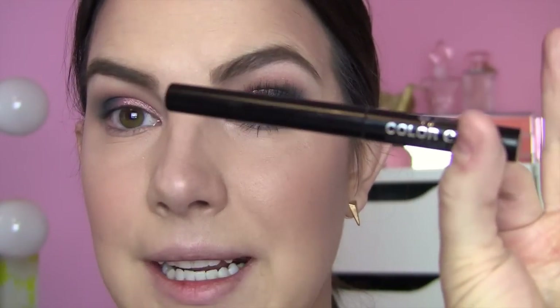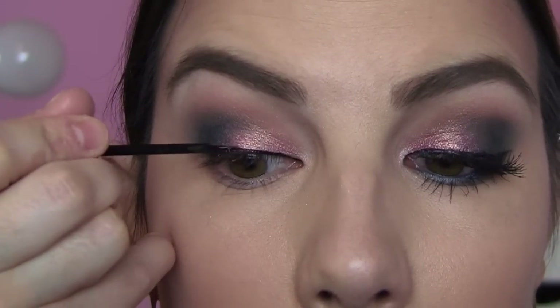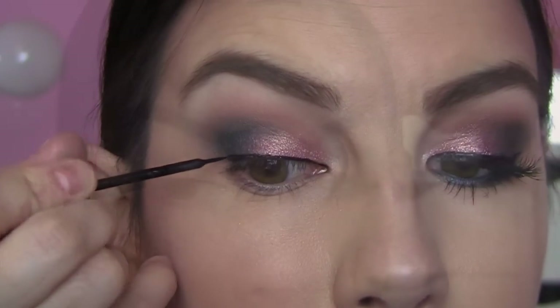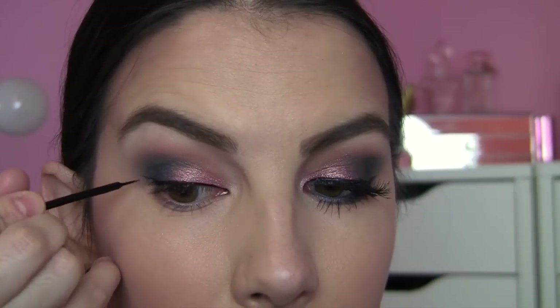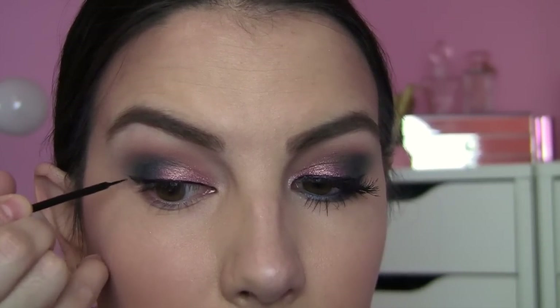I like to let my liquid liner kind of set the stage for what I'm going to do on the lower lash line, so I'm using my Jordana Color Envy. Yes, I got a fresh one — I ordered three of these off of the Jordana website. This shade is Black Envy and I just love this liquid liner brush tip applicator, really smooth and dark matte. Just starting in the inner corner there, pulling across. I do think a wing kind of accentuates the shadow shape we're going with today, so I am winging it out a little bit.